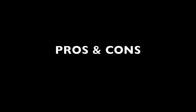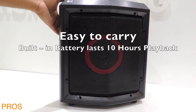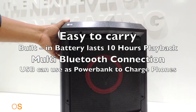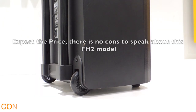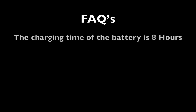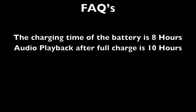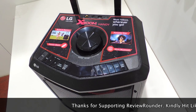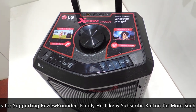Speaking about the pros and cons of this LG FH2 Handy XBOOM speaker — Pros: it is easy to carry, built-in battery lasts 10 hours playback, multi-Bluetooth connection, USB can be used as a power bank to charge phones. Cons: except the price, there's no con to speak about this FH2 model — the price is a bit high. FAQs: the charging time of the battery is 8 hours, audio playback after full charge is 10 hours. The price varies — on Flipkart it is ₹11,999 and on Amazon it is ₹13,129 Indian Rupees. Kindly find the links in the description below.